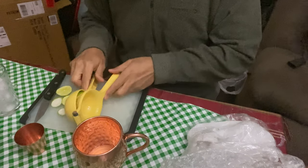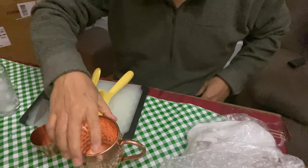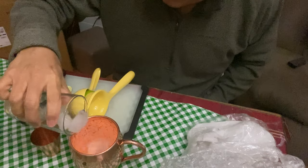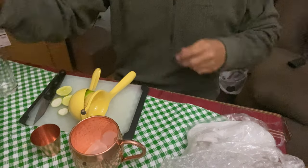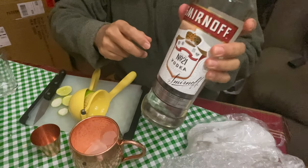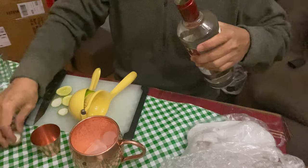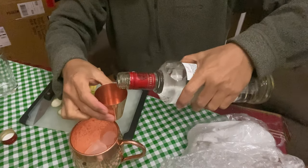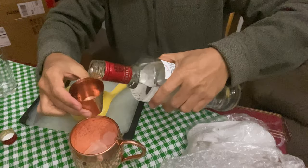Now we're gonna put in the ice. And then we're gonna measure some vodka. This little cup is 60 ml, so we're gonna put 60 ml of vodka.